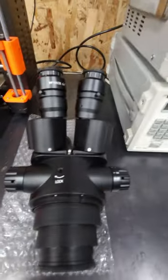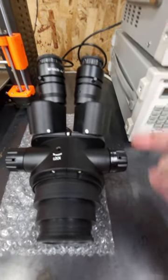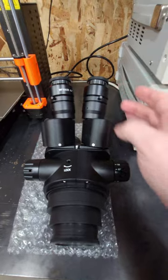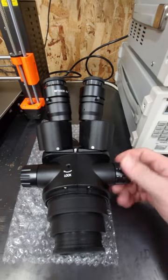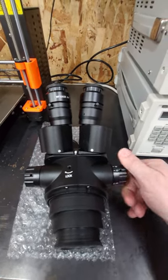Hey everyone, I'm back with this Amscope microscope head. A few things I don't like about it: the optical clarity, the diopters are loose so they don't stay where you put them, they're too close to your eyes so you have to back off to adjust them, and the zoom is really tight — it requires too much force to zoom in and out.